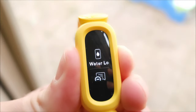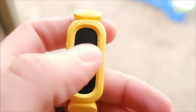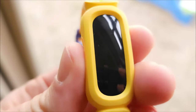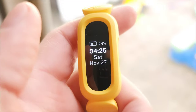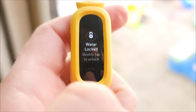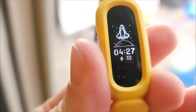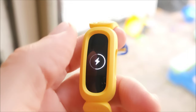This is pretty cool: if you hold down the two buttons on the side you can get into water lock mode. This is so that if you're going into the bathtub or swimming, the screen won't start acting weird. Double-tap to unlock. That's how you toggle water mode on and off — a nice feature to have.